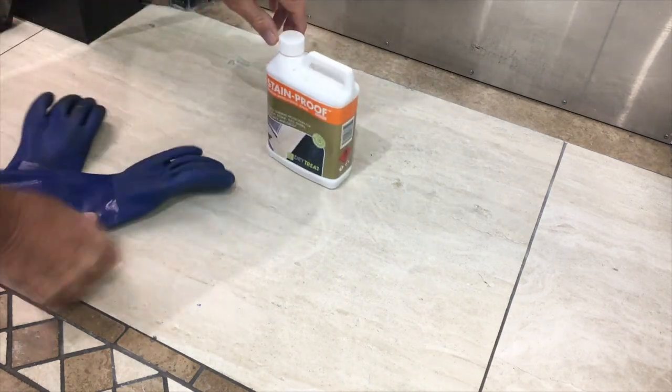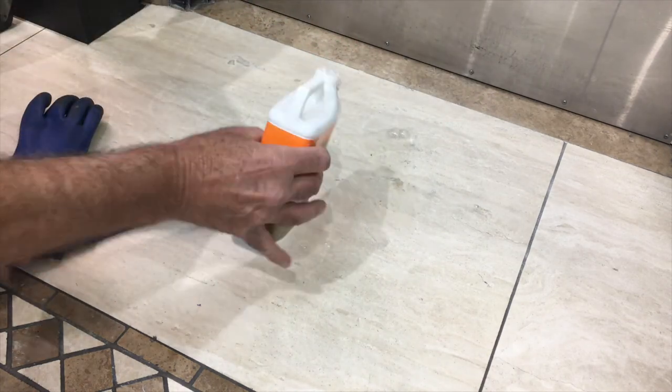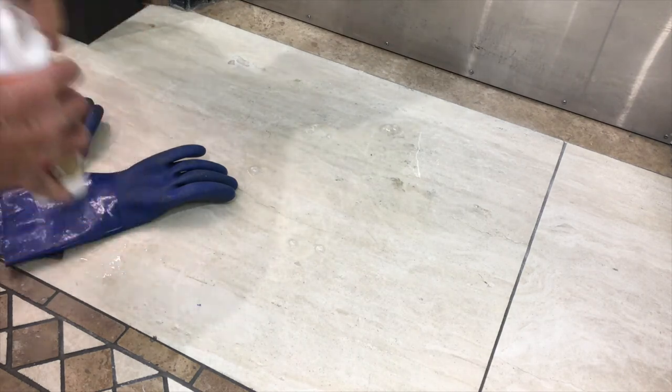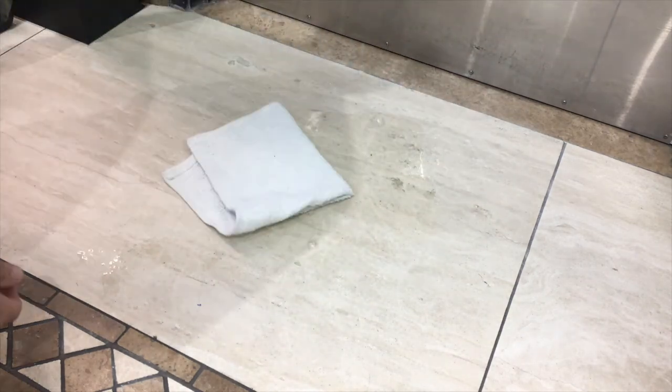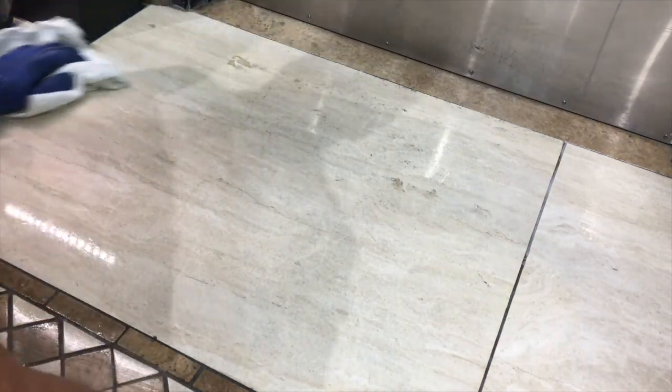This whole process is really quite simple. We're going to begin by pouring an amount of sealer onto the floor. Then, taking a gloved hand and a towel folded to make it comfortable to use, we want to thoroughly wet the floor and have the sealer soak into the stone, giving it a beautiful protection.